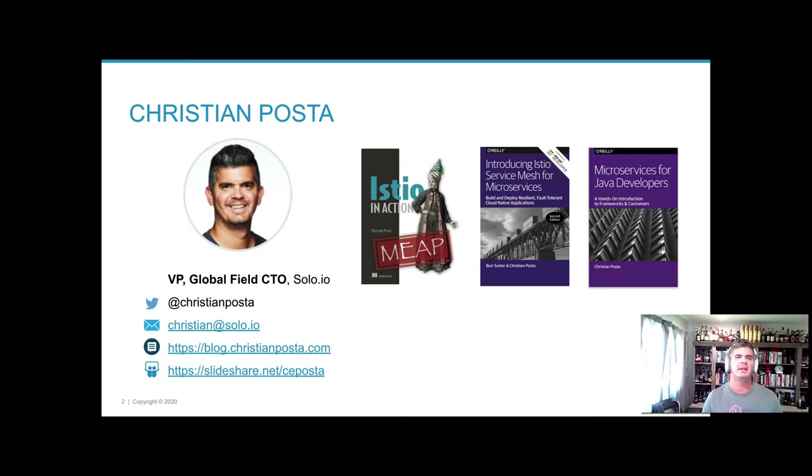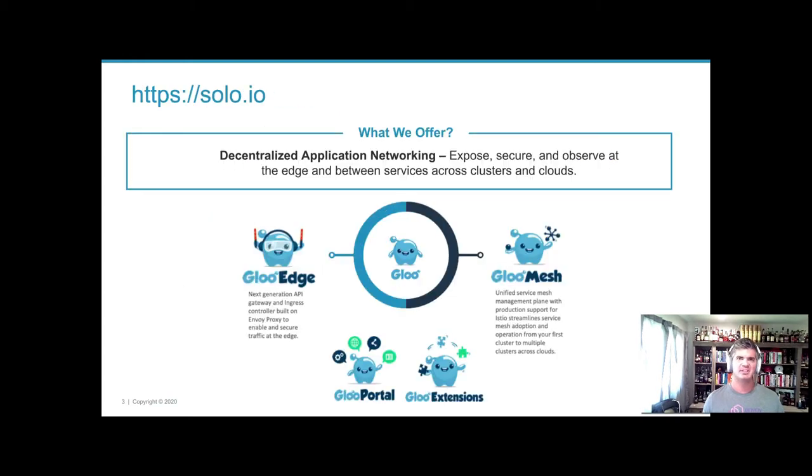I came over to solo almost three years ago to work on application networking infrastructure based on Envoy proxy. Many service meshes are based on this, but there's a bigger story around connecting things in an enterprise environment across different lines of business, zones, and infrastructure from VMs to containers, on-premises and public cloud. That's what we focus on at solo, and we have a lot of expertise in Envoy, Istio, and we've built our products to scale and work nicely in enterprises.